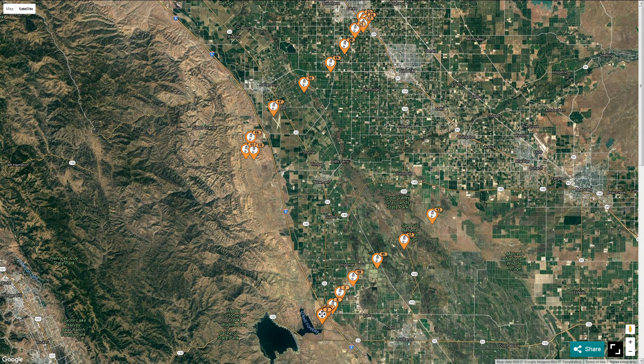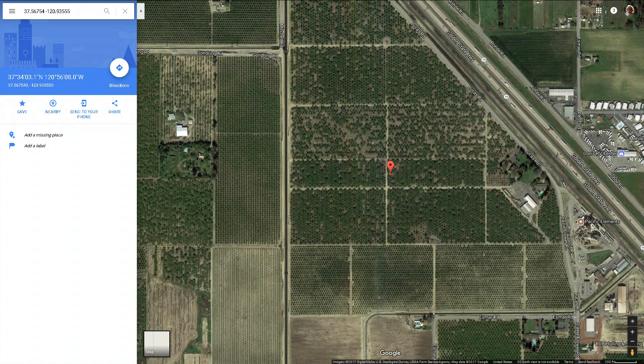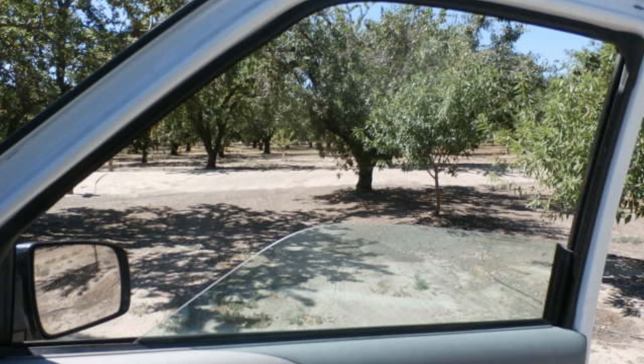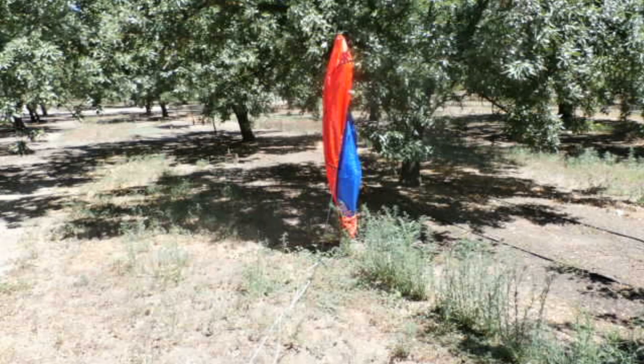My spot tracker gave me tracks for the flight and it was right in line with the balloon planning software I used. The balloon touched down in an almond orchard and luckily it landed right in the middle between two rows of trees — it missed the trees entirely. The parachute did catch one of the trees but it was just laying on it, not snagged. I'll put some pictures of that on the end of this slideshow.